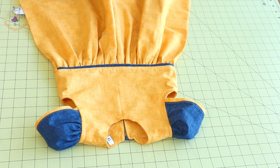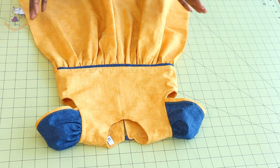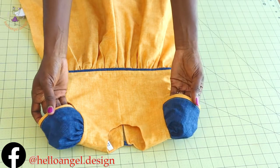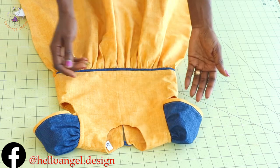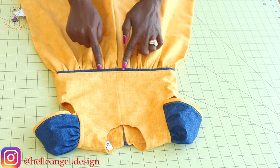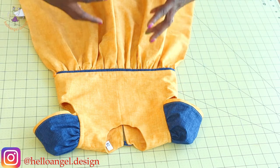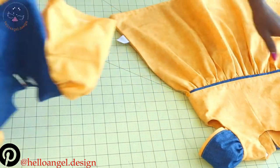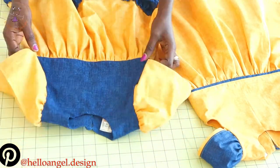Hi everyone, this is Hello Angel Design. Today I'm going to show you how to make this beautiful dress. It's a step-by-step tutorial and it has a cap sleeve. I use this fabric for the sleeve and I use the blue fabric for the waistline — you can decide to add it so that it looks more beautiful and the color pops out more.